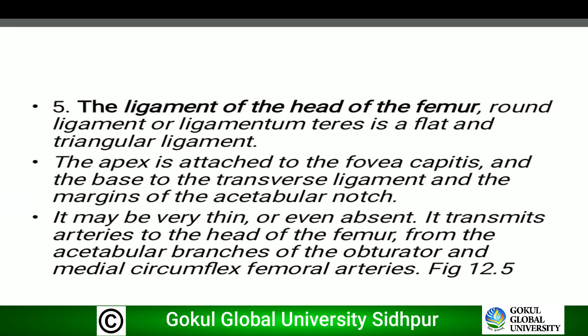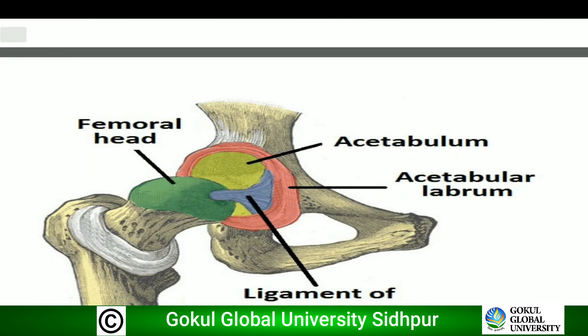Fifth is the ligament of the head of the femur, also called the round ligament or ligamentum teres — this is commonly asked in viva. It is triangular in shape. The apex is attached to the fovea capitis, and the base to the transverse acetabular ligament and the margins of the acetabular notch. It may be very thin or even absent. It transmits arteries to the head of the femur from the acetabular branches of the obturator and medial circumflex femoral arteries. In the diagram, we can see the ligament of the head of the femur in blue, the acetabular labrum in orange, the acetabulum in yellow, and the femoral head in greenish color.